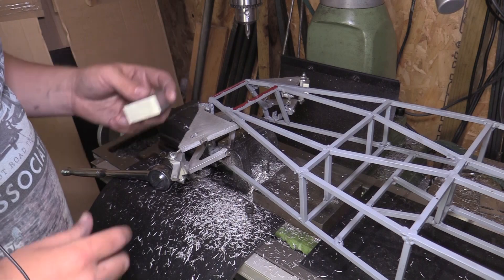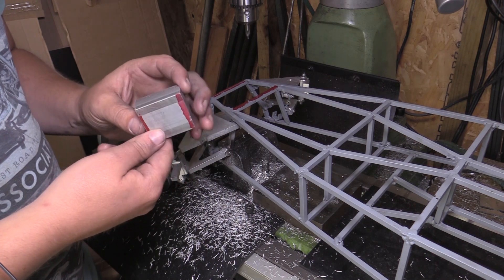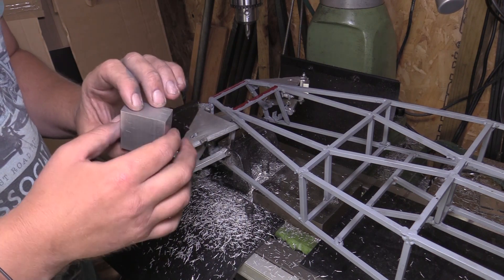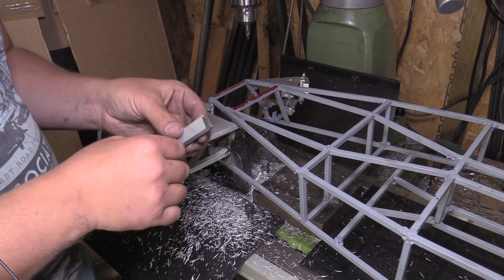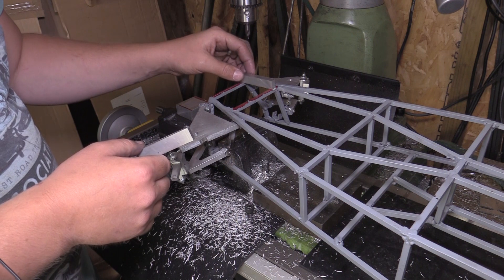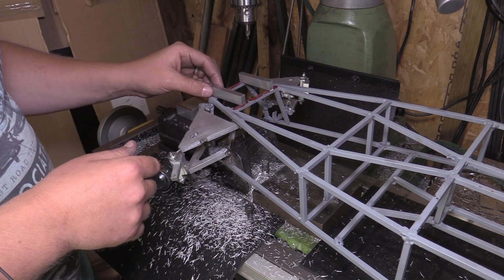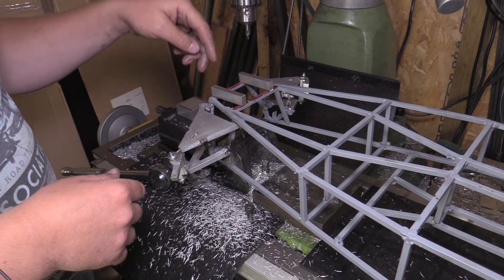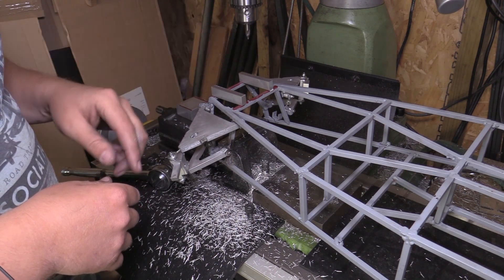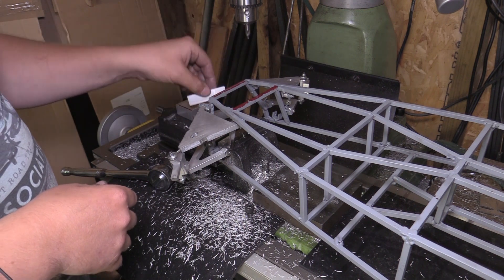I've now got my aluminium cut. This is what I'm going to make the two clamps out of - the two U-shaped clamps - and then these are the two supports that I'm going to be bolting across the chassis. They'll have holes in each end to fix to the chassis and then another two holes for the clamp to fix to.